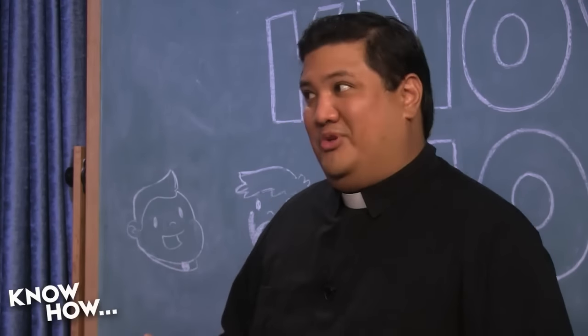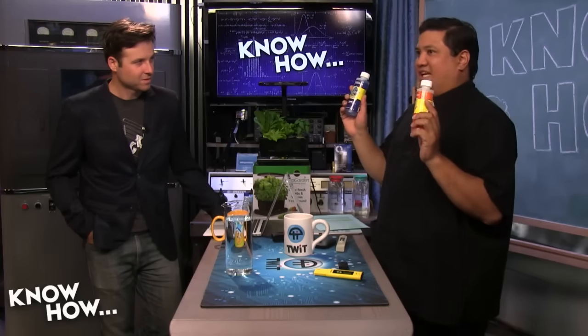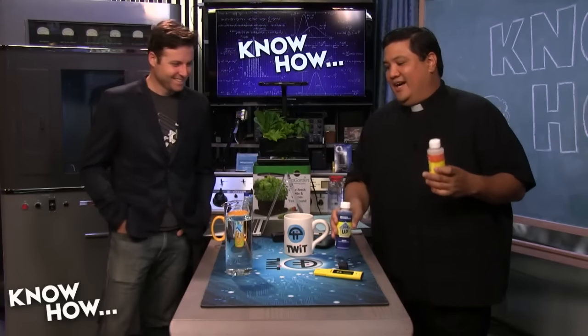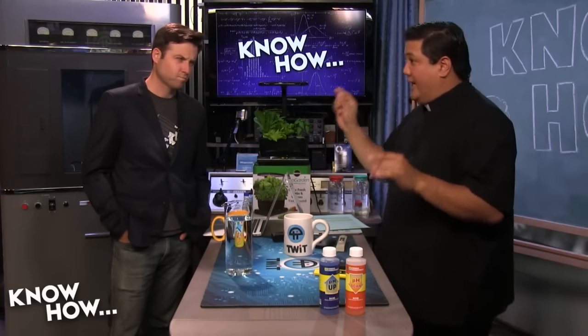The problem with using organics like vinegar is you get a residue. If you pour vinegar into a bucket, get it down to 6.8, and let it sit for a couple of days, you'll get slime that forms on the bottom — and that would be in your soil. The commercial pH up and pH down products are cheap, about $11 for both, and we've done it so many times we'll skip balancing this and focus on TDS.